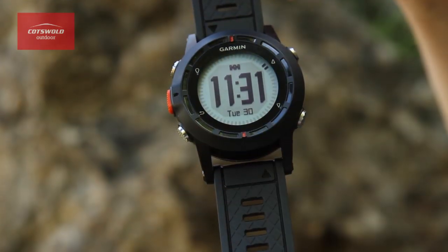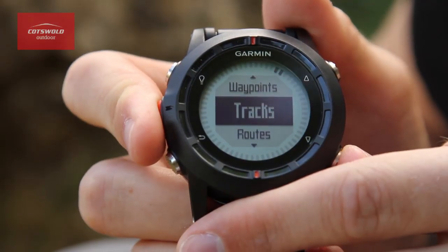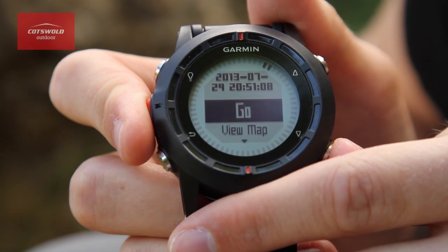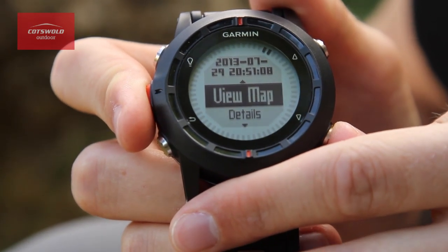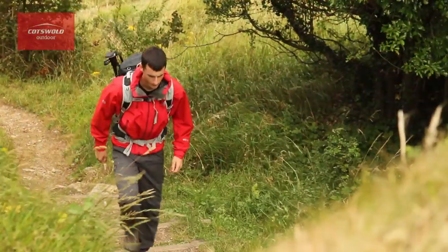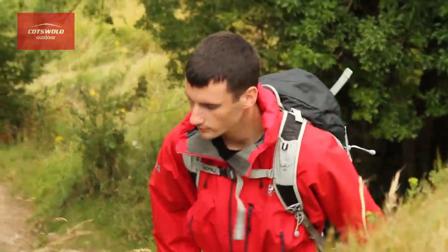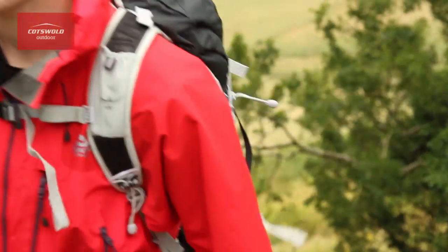Included on this watch is 20 megabytes of memory, meaning you can preload up to a thousand waypoints or 50 routes before you go out on an expedition. It's also an ideal tool for geocaching, as it can direct you from place to place and you can preload all of the sites that you need to visit.